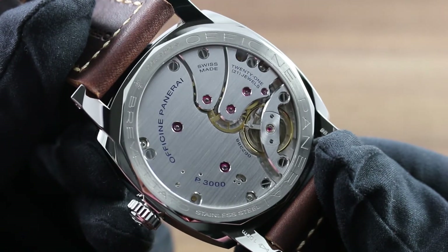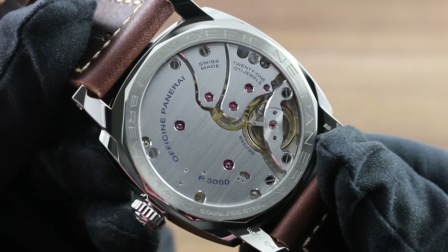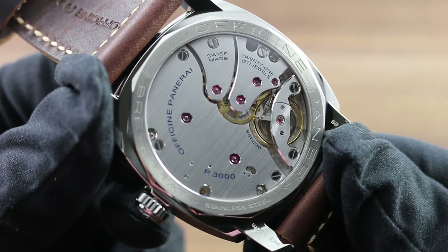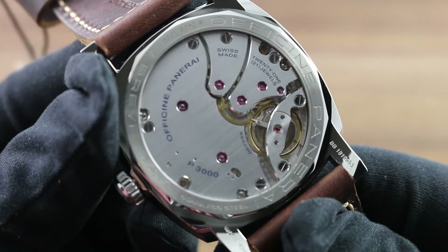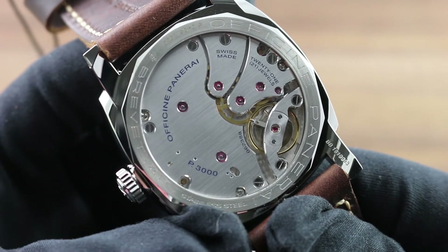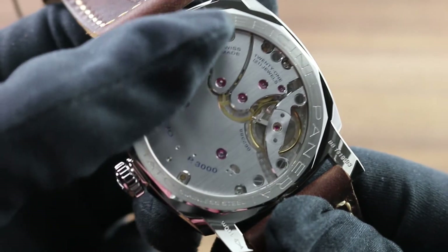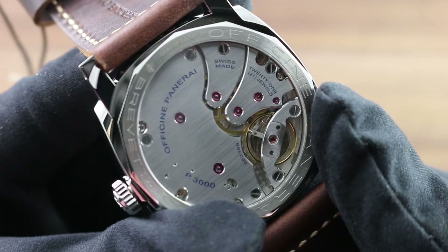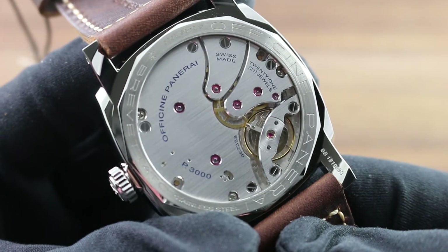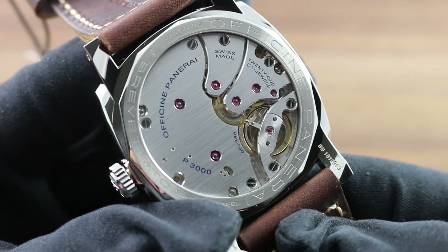On the case back, the Panerai 3-Day Power Reserve Manufacture Manual Caliber P3000. A 3-day power reserve should be noted — far more than the industry standard of 38 to 42 hours. It also features the aesthetic of a vintage pocket watch caliber, such as would have powered a 1950s Panerai combat watch. You see the aesthetic of the three-quarter bridge, but it's paired with modern refinements such as a dual-anchored balance bridge and a free-sprung index — the two features in tandem giving the watch robust resistance to shock-induced timing deviation.